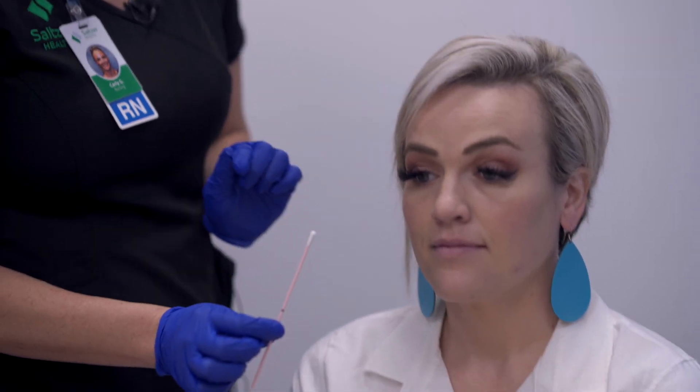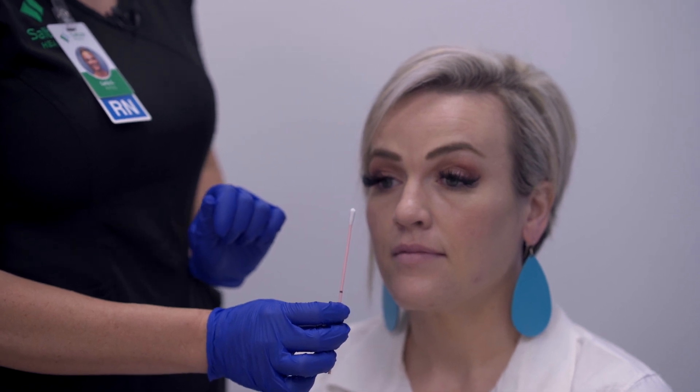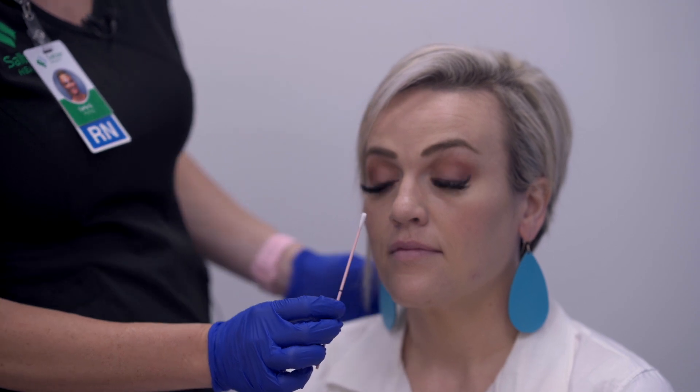To administer this swab, you want to get the swab into the first nostril about an inch in so that the full cotton tip is covered.